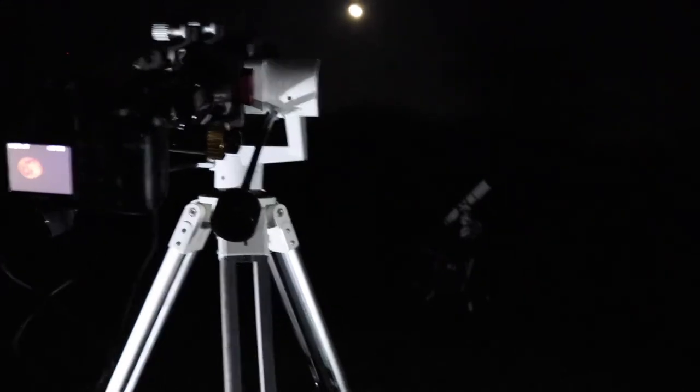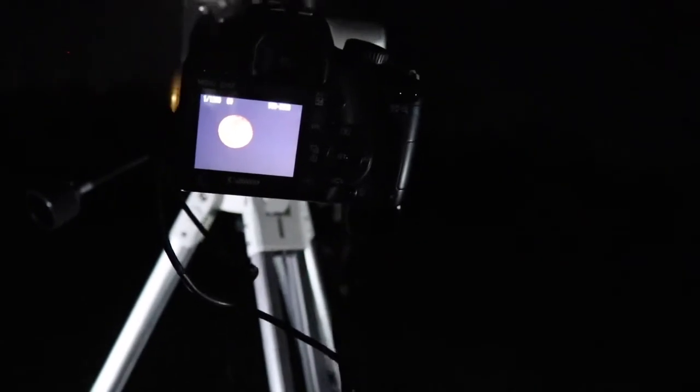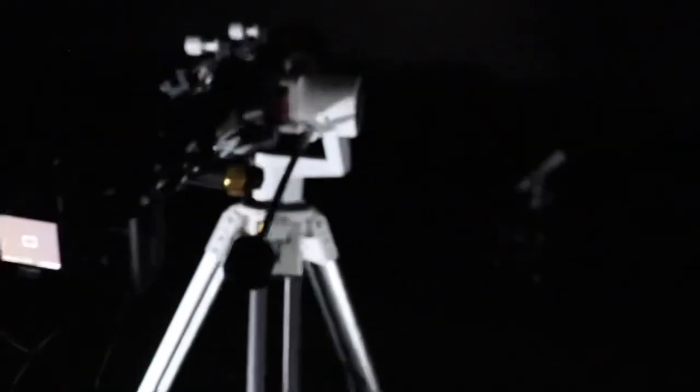My camera still has the HA filter in there — I forgot about it. We're going to be switching cameras.